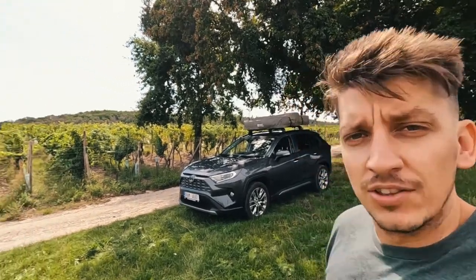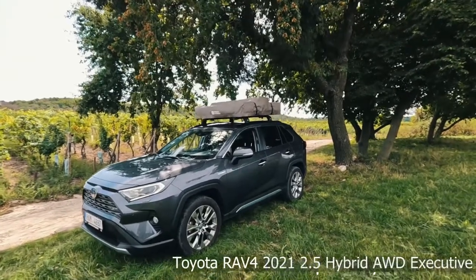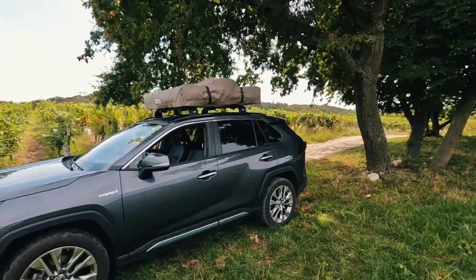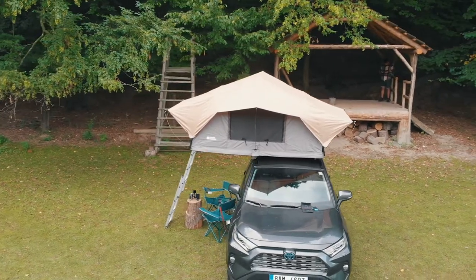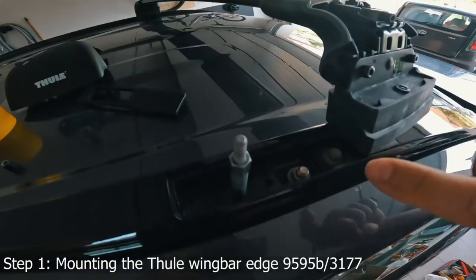Hey everyone, welcome to my YouTube channel. Today we have a Front Runner roof car tent on top of my Toyota RAV4 2021, and we are going to test how easy it is to mount it on top of the roof, open it up, unpack it, sleep in it, then pack it back and take it down. This will be a full comprehensive review — hopefully you enjoy it.